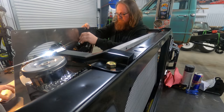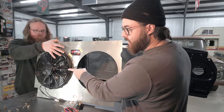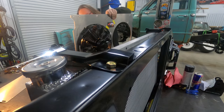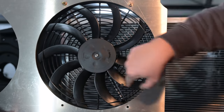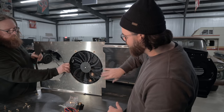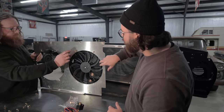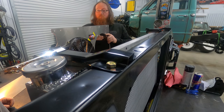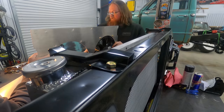A lot of times we will nutsert these, but we don't have a lot of clearance between the fan and the shroud, especially down at the bottom, so we're going to just bolt it in like this. You really want to be cognizant of how far your bolts are sticking through because you will tighten it down and jam a hole right in your radiator.